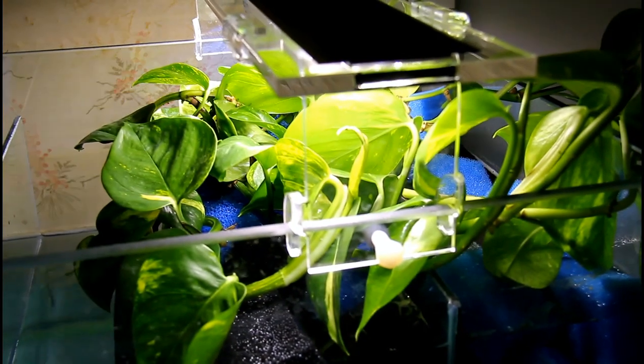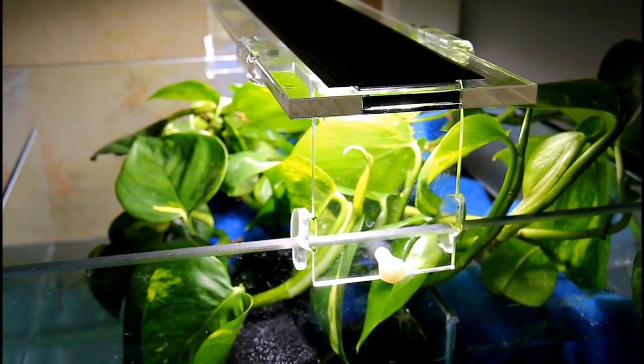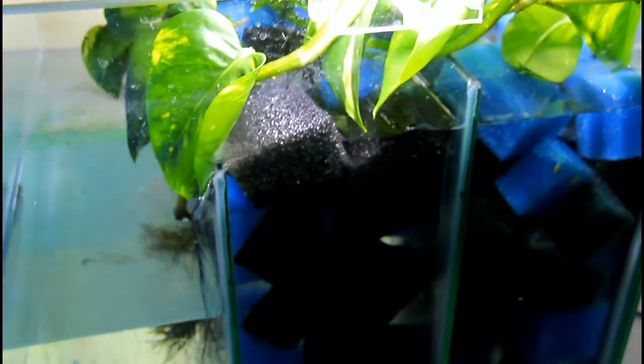That's the Aqua Level light — a fantastic LED light for growing plants. We're growing lots of pothos on top, over the biological area.